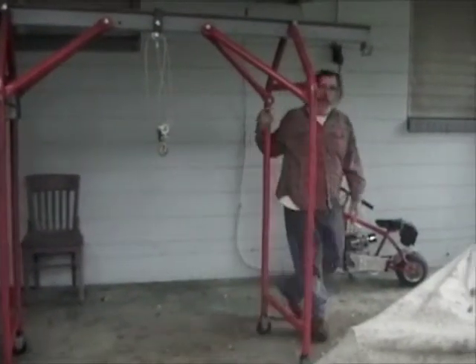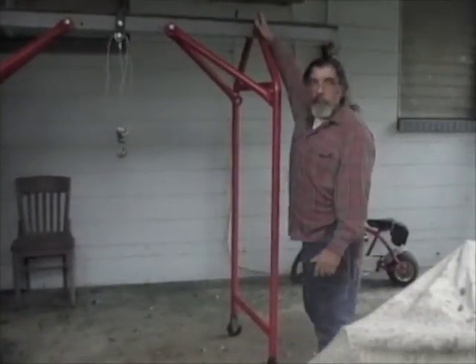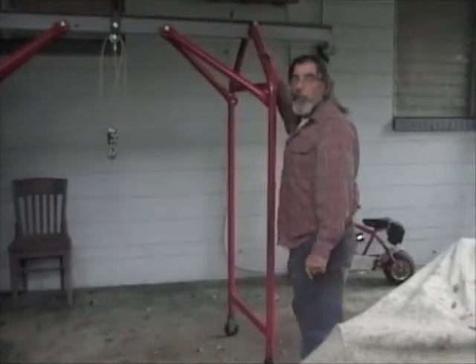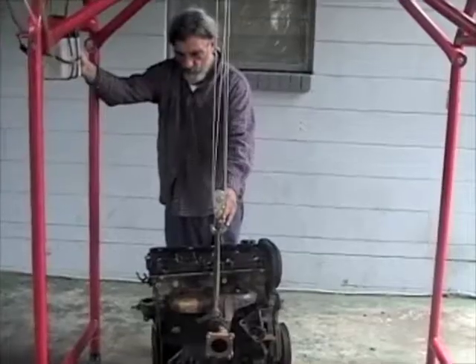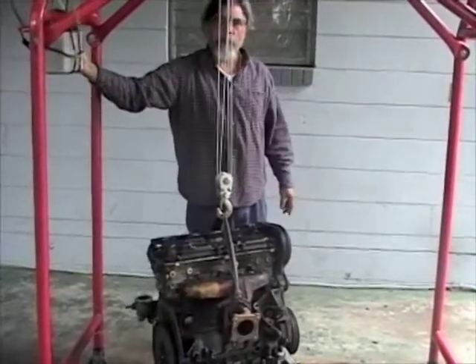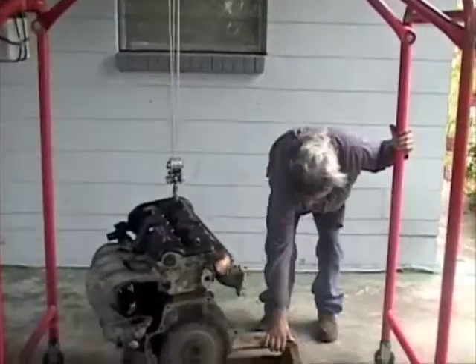I just wanted to show you a different configuration of my crane. I've shortened it up a considerable amount to make it easier to maneuver in tight spaces. You can see that even at the shorter configuration, it still easily spans the pallet.